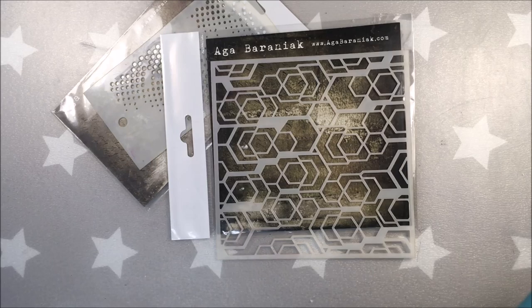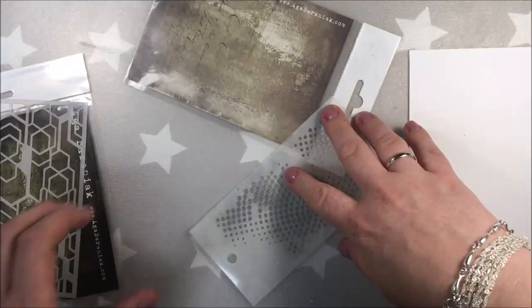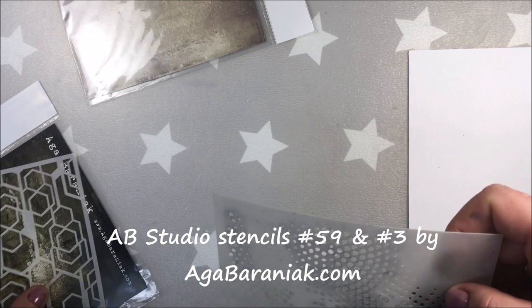Hi guys, today I'm coming to you with another project which was done for AB Studio. It's gonna be again an art journal page. I'm taking an art journal page from my small handmade art journal and I'm gonna be using two stencils from AB Studio — stencil number 59 and stencil number 3.